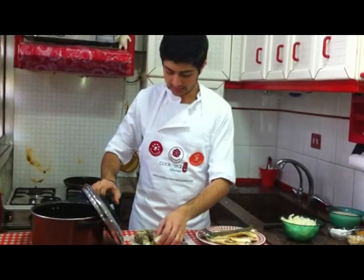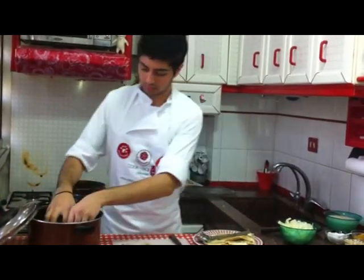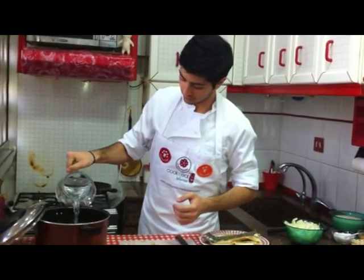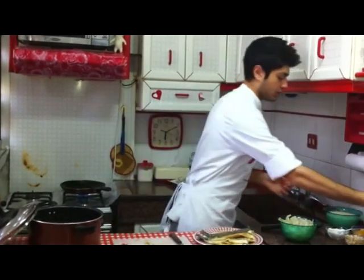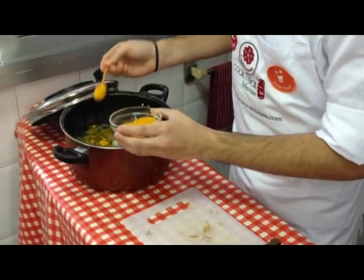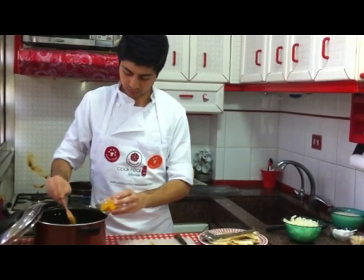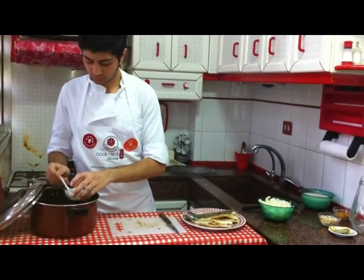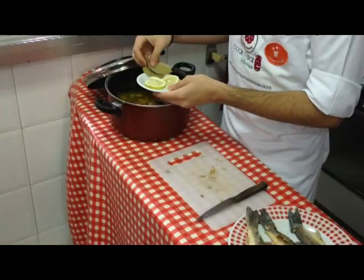We put the heads in a pan and we bring some water. We put two tablespoons of curcum, which means like four small spoons. And we put one tablespoon of salt. And we add the bouquet garnier, which consists of bay leaves and lemon.